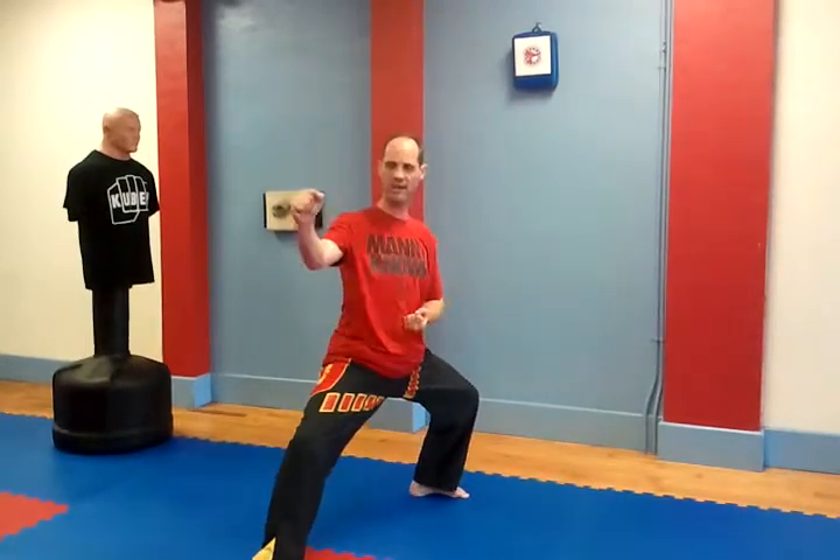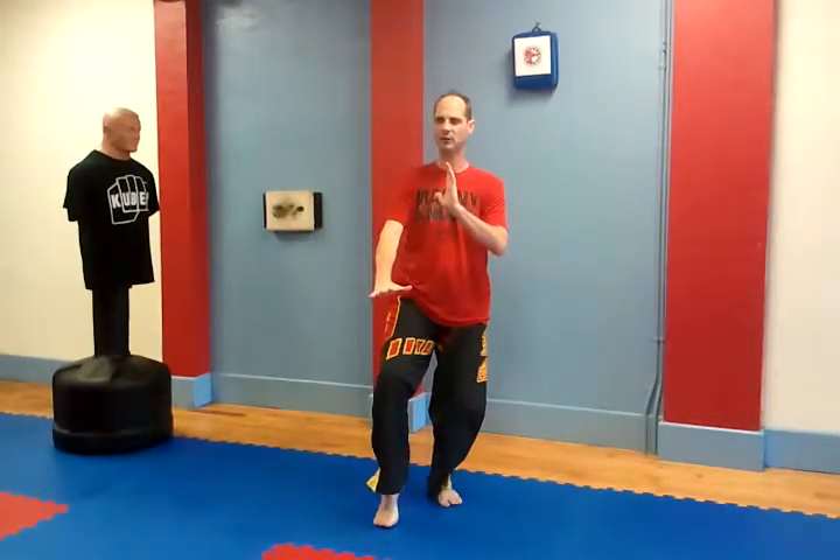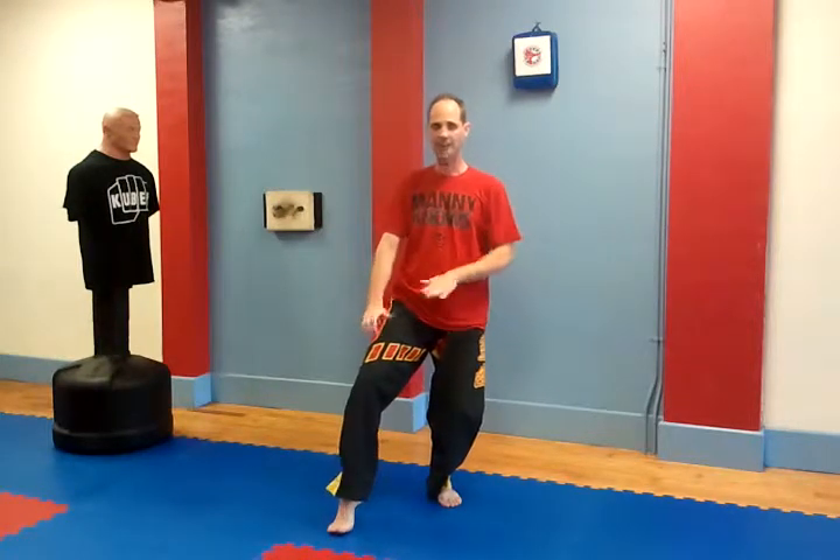Back stance is Kokutsu dashi. Cat stance is Nakodashi. Some guys say Nikodashi, but it's Nakodashi.